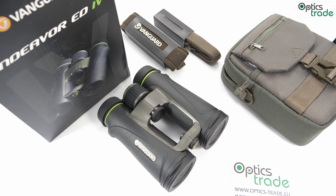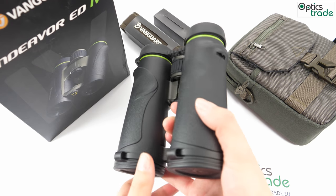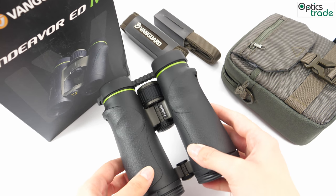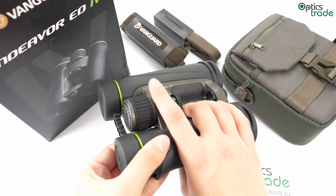They are fully waterproof and fog-proof, filled with nitrogen gas to prevent internal fogging. They are enclosed in a well-designed ergonomic rubber armoring which protects the binoculars against sudden impacts and gives a comfortable grip.